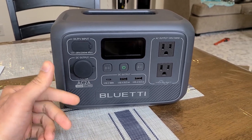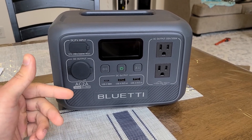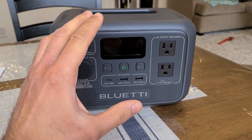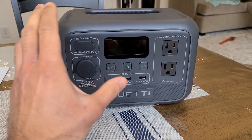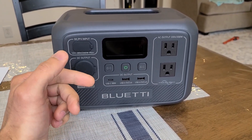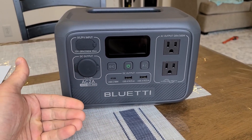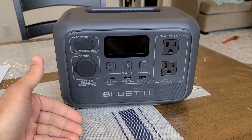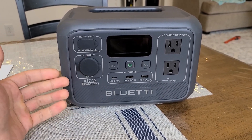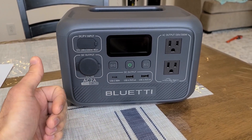This power station does feature power lifting mode through the Bluetti app, which can take the AC outlets from outputting 300 watts to outputting 600 watts — or at least make the appliance think it's receiving enough power. That's basically what power lifting mode is: decreasing voltage and increasing amperage to make the appliance think it's getting enough power.